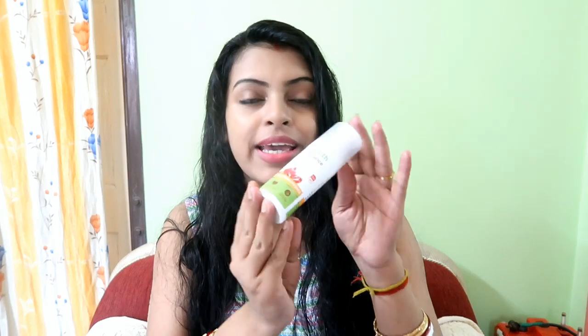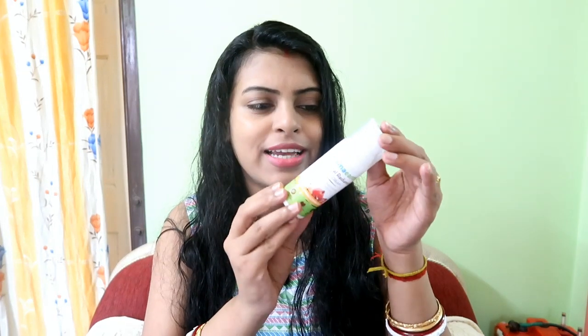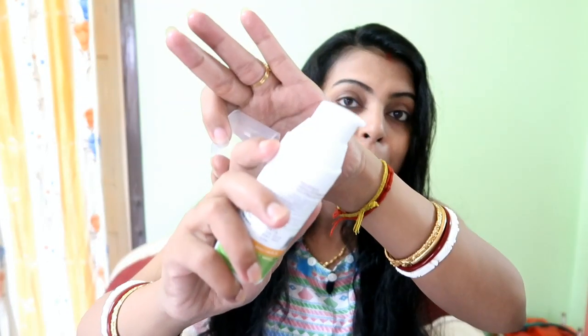Coming to the packaging — this is a white round plastic bottle with a transparent cap and a pump dispenser. The pump dispenser makes the packaging very hygienic.